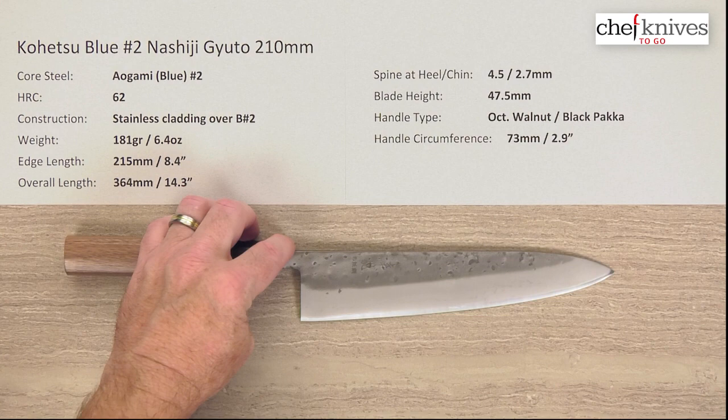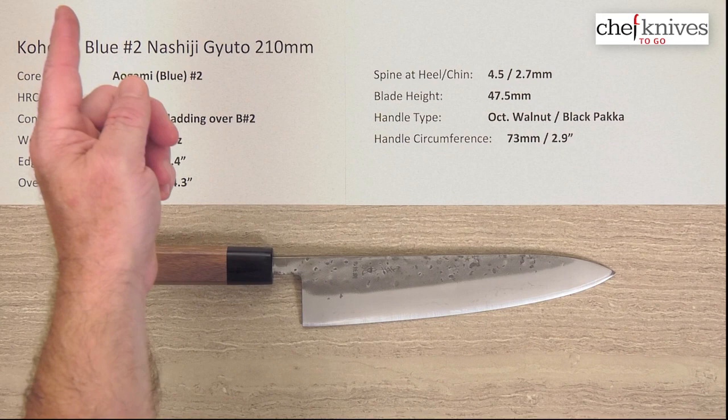So this is the Kohetsu Aogami Blue No. 2 Noshiji Gyuto 210 millimeter knife.